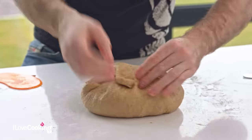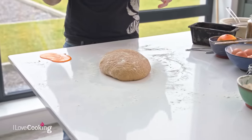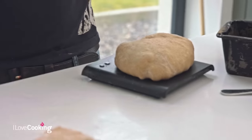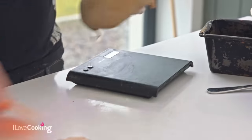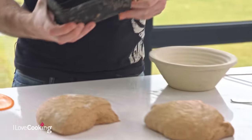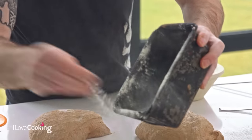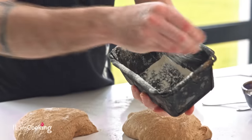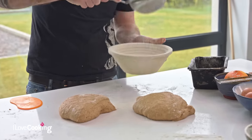Once our dough has been knocked back, it's ready to be portioned and shaped. This amount of dough gives you two loaves — about 600 to 650 grams each. If you're not used to portioning dough, feel free to use weighing scales for accuracy. We're going to do one straight in the tin and one into a little proving basket. For the tin, I've brushed it with a little bit of melted butter and dusted it with flour to stop the dough from sticking. The proving baskets are also dusted with flour.